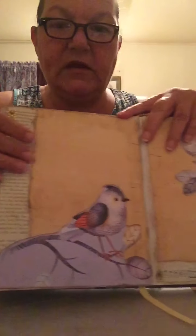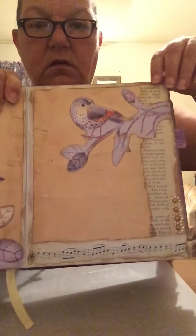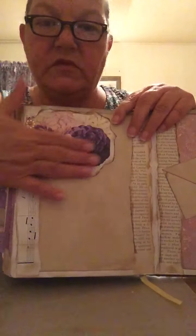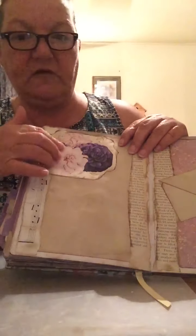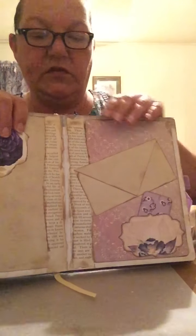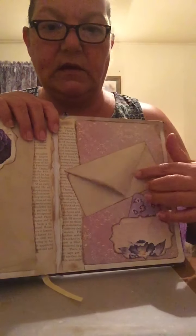Another journaling card — I put a little dangle bead on it, a little purple flower and green leaf. Just writing space. This is more of Misty's digi kit — it's beautiful purple and pink flowers. I just kept collaging throughout; basically the whole book is the same thing.